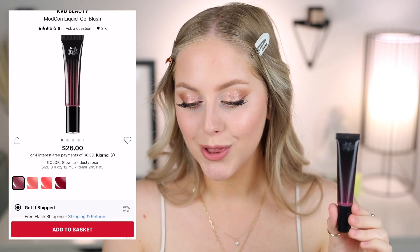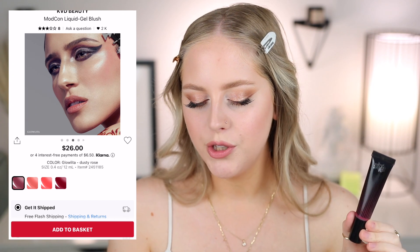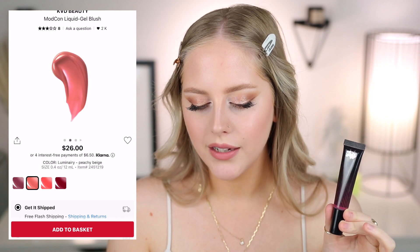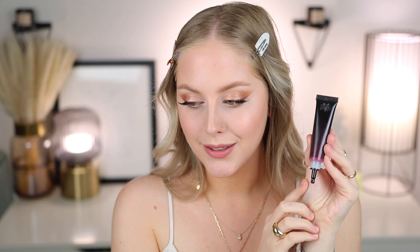Next we have the KVD Modcon Liquid Gel Blush, also $26 on Sephora. I picked up the shade Glow Lita, described as dusty rose — I'm guessing it's a play on their classic iconic Lolita shade, which is a muted neutral pinky-purple. This is described as a lightweight longwear liquid gel blush for a modern skin look: hydrated and dewy with a punch of color, vegan, cruelty-free, and hydrating. It comes with a little squeezy tube and a unique applicator.